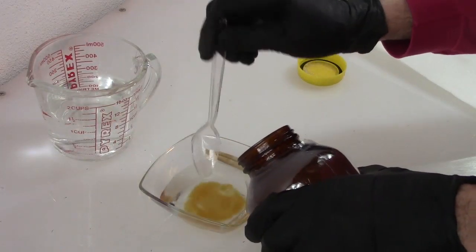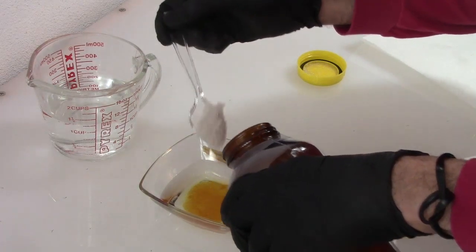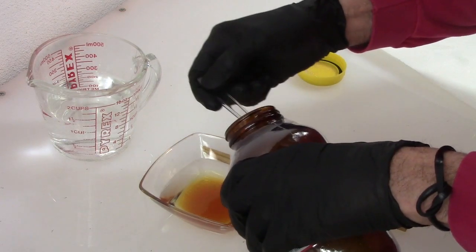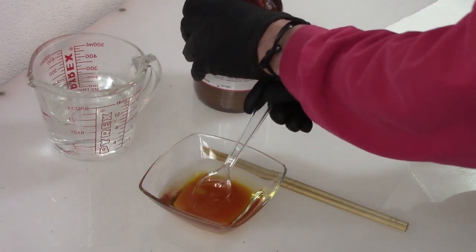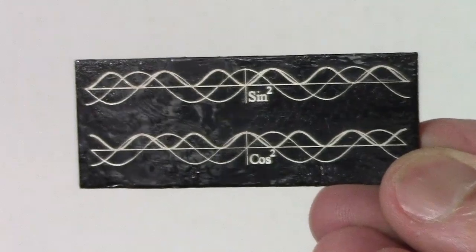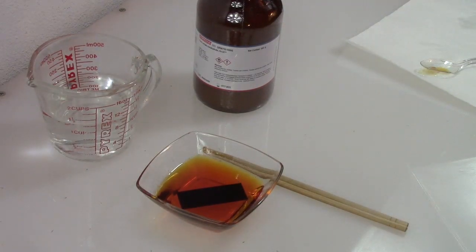Now I'm mixing some ferric nitrate with water. This is dangerous stuff — very corrosive. Don't try this unless you understand the risks. The nitrate ions in this solution are like nitric acid; they prefer to be with the silver than the iron ions, so they'll react to make silver nitrate, which remains in solution. I'm putting it face down so any iron that precipitates can fall to the bottom instead of remaining and clogging up the silver. This will need to sit and work for a while.